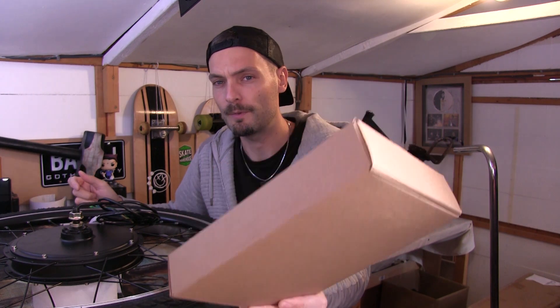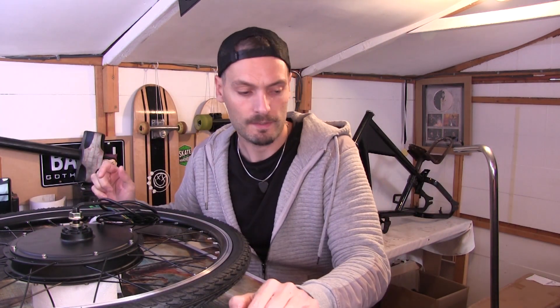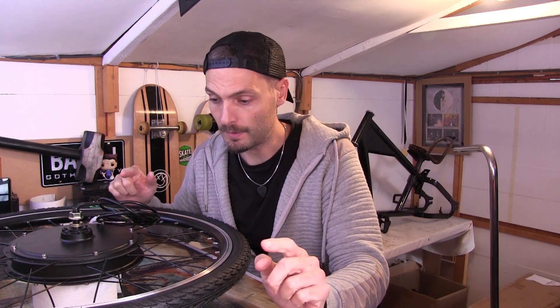So this is the disc we bought from eBay. The wheel was purchased from eBay as well. There's two discs in there — I need one because we've only got one wheel with a disc on it. So let's get to it.